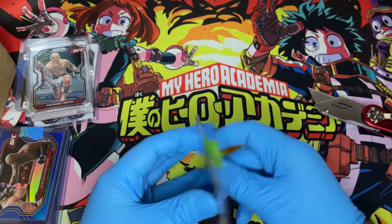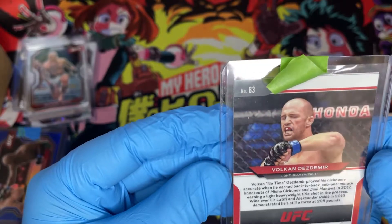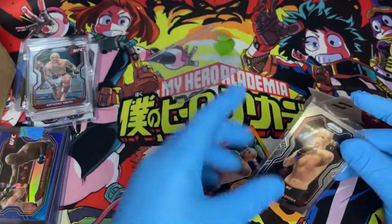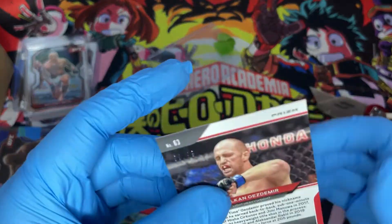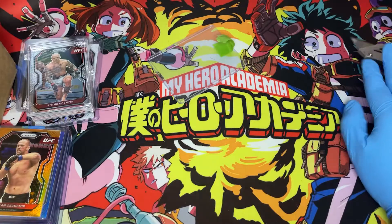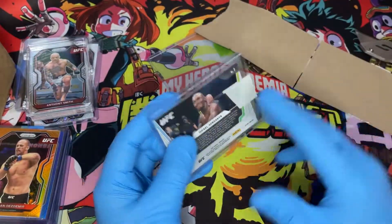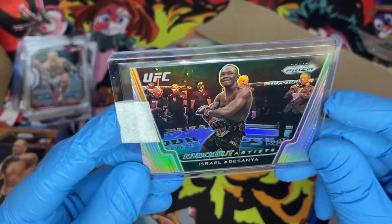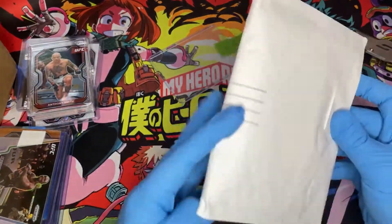I don't see a number on this — am I going crazy? I was worried I got a fake in the mail. A few minutes later — all right, we figured it out. It's not a fake; it was a two-pack and the regular base was behind it. This is number 9 of 99 — it's orange. That was a scare! Next up: Israel Adesanya knockout artists, a silver. I love how Bruce Buffer even lights up in the background — really cool. My collection is getting so nice.